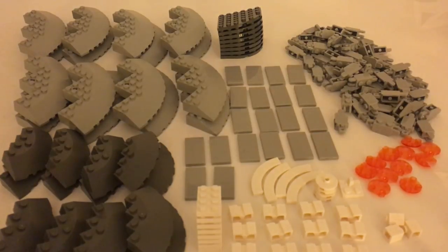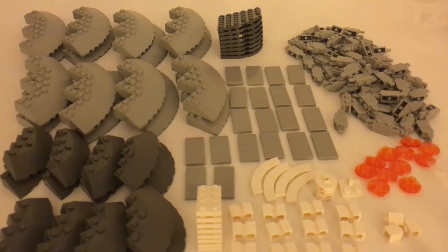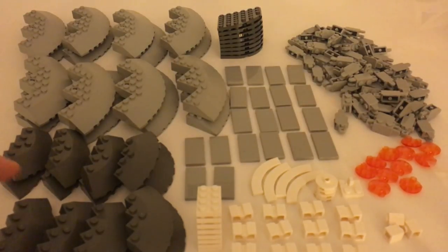Now to start off the haul we have these really cool pieces. We have 16 of them — they're these large round bricks in light blueish gray and they're pretty hard to find. We also have these pieces which are basically the same thing except they're smaller and they are in dark blueish gray.